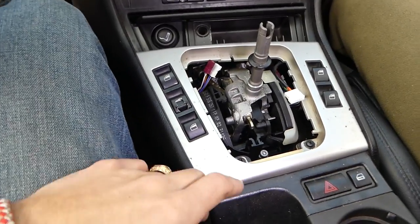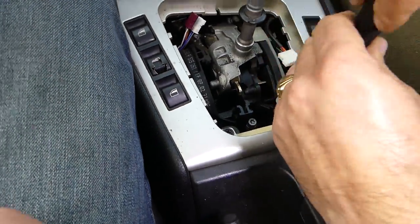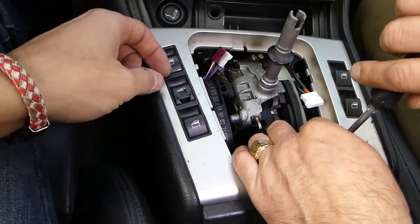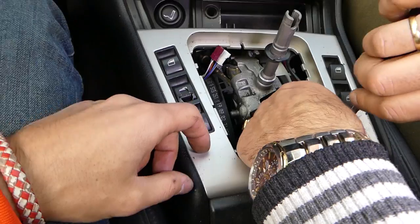Next, with a Phillips screwdriver, we have two screws here that we need to remove.